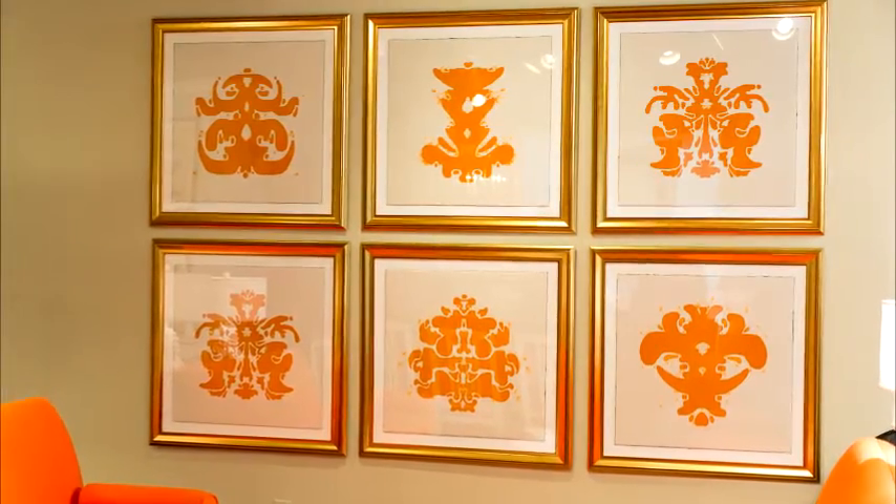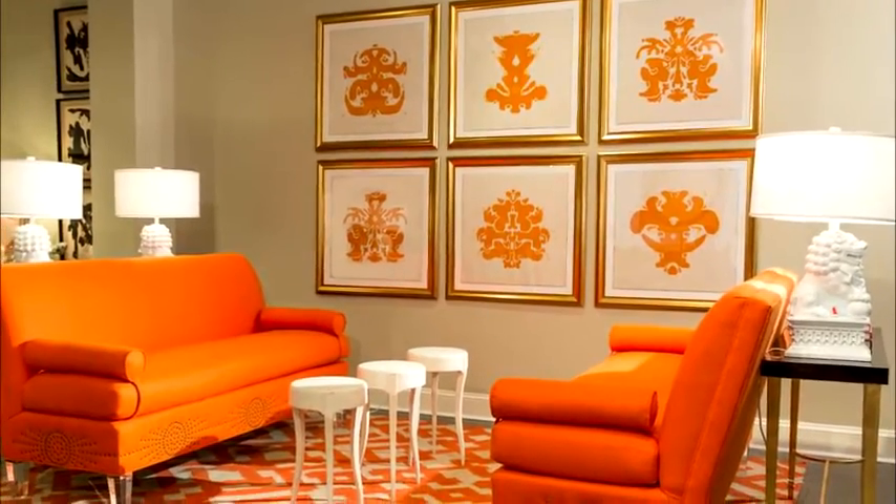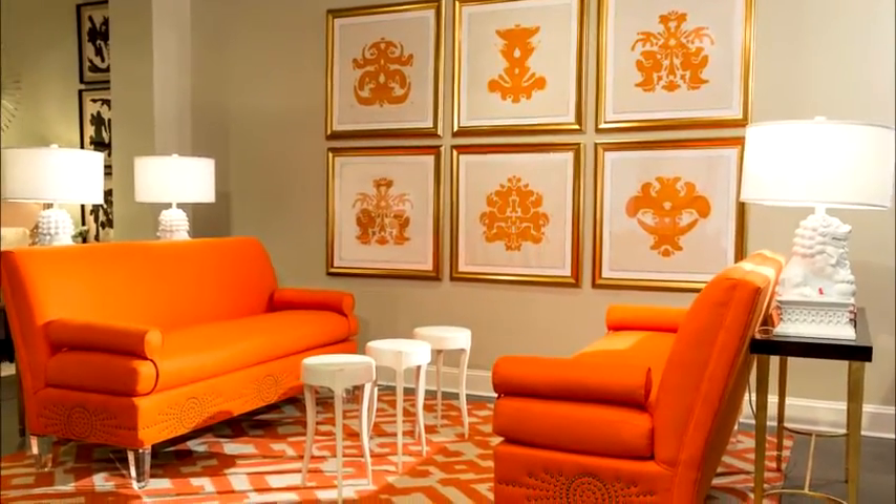My ink blots are called What Do You See? But what I see is a fabulous installation of art that makes this wall chic and sophisticated.